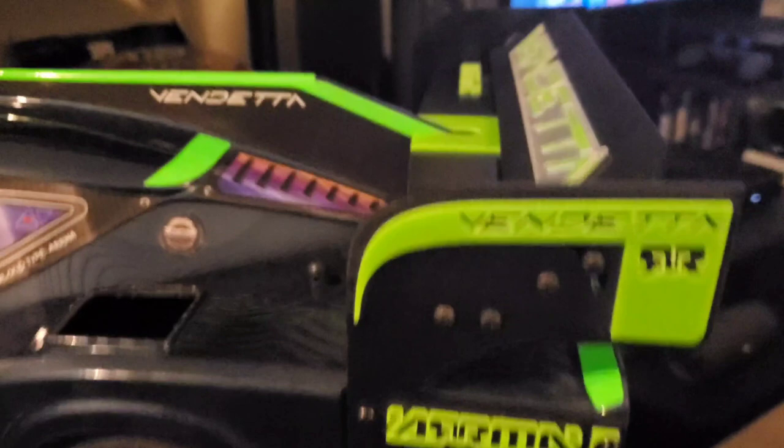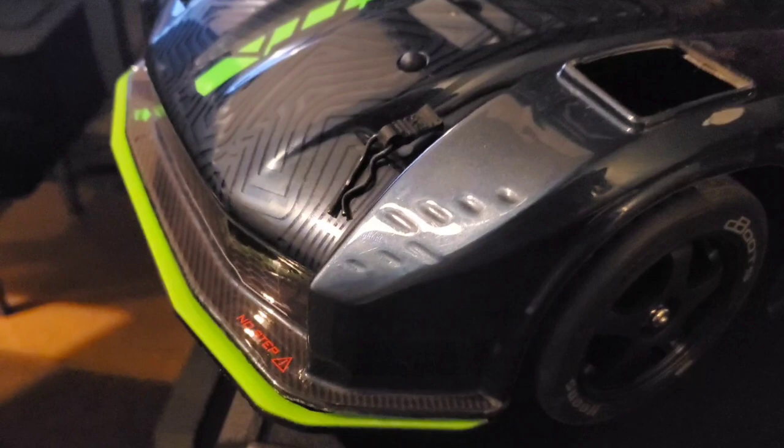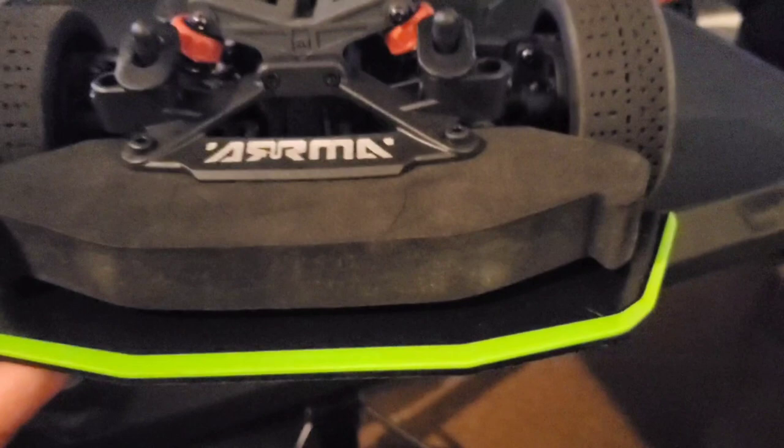This is the other side of the Arrma Vendetta — got the logo. And I'll show you the front splitter. I'll take the body off to show you what it looks like. Yeah, so this is what it looks like — the screws are included for the bottom splitter, I get five screws.